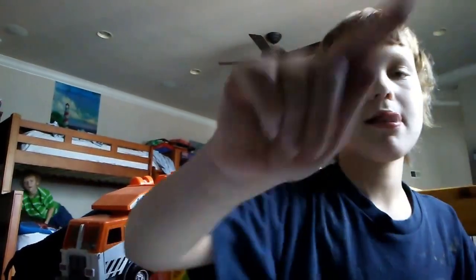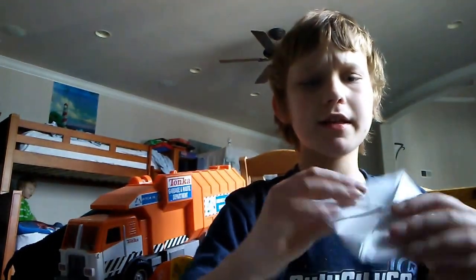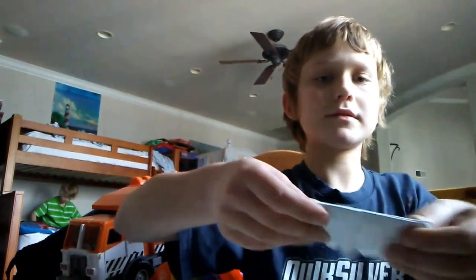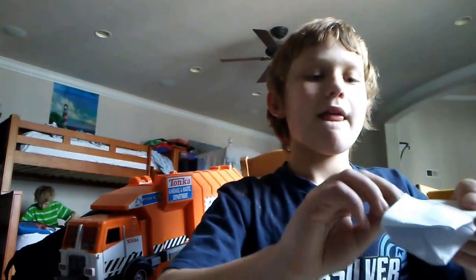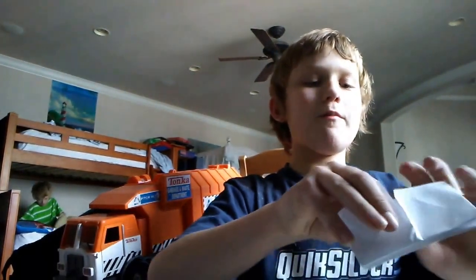Now that you're done with that, the next thing you want to do is fold it like this, and also do that to the other part. Then once you've done that, you just fold it like this.